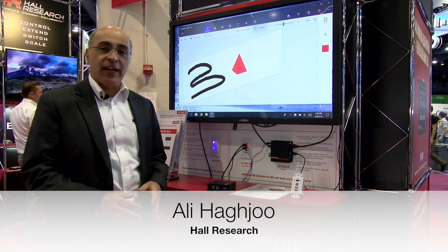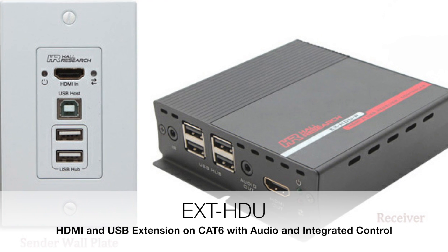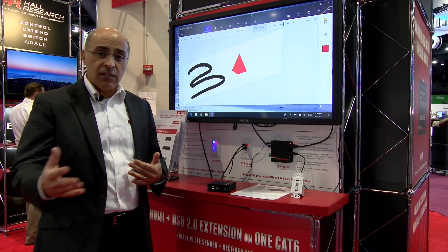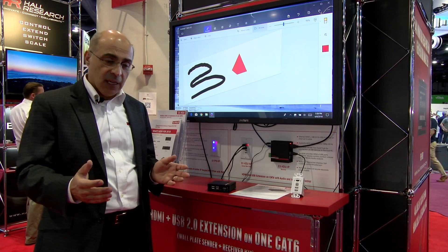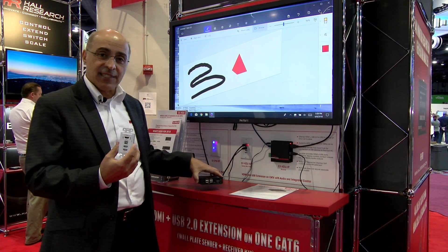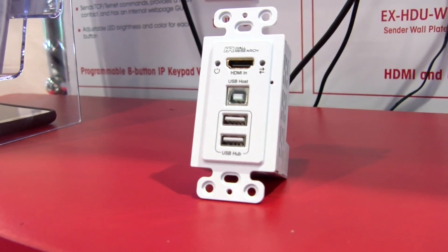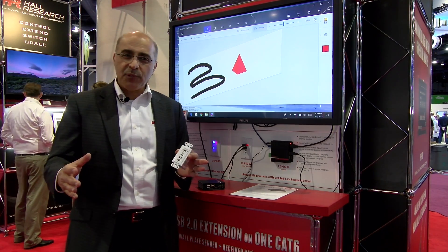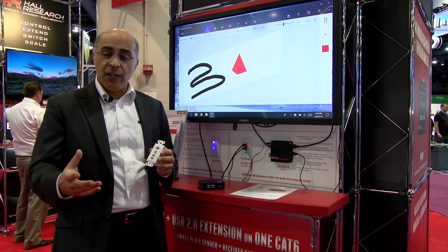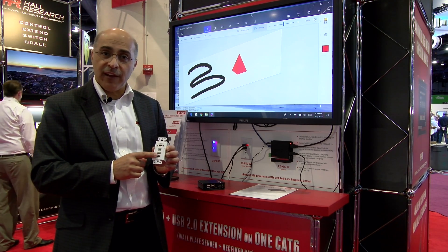I want to introduce you to our EX-HDU which extends HDMI and USB very economically — both of which are hard to extend, as you know, the distances for those are very limited. We have a package that comes with a wall plate single gang decor style that takes your HDMI from your laptop or PC and your USB port. Most laptops now have few USB ports, so instead of losing a USB port you actually gain one because we put a hub in here — a two port hub right there on the output side.